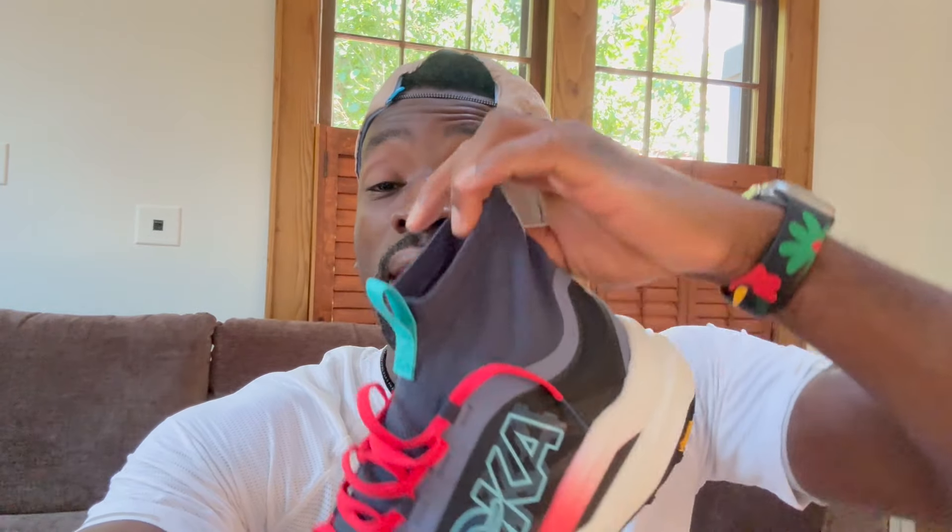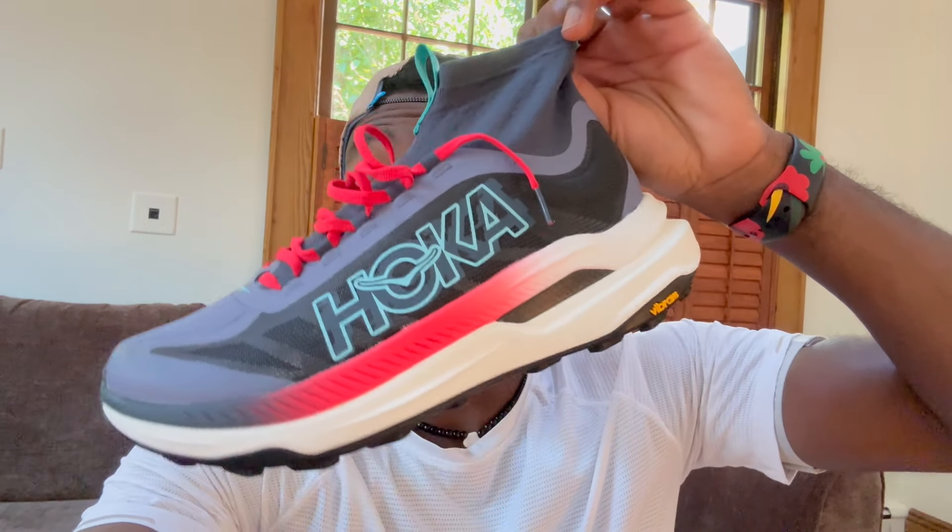I think the Tecton X3 will have a slight iteration — they'll change it up a little to put it on sale. The Tecton X2.5 is the shoe that Jim Walmsley won UTMB with, with a little twist. I don't think it's the exact prototype, but thank you so much for coming out.